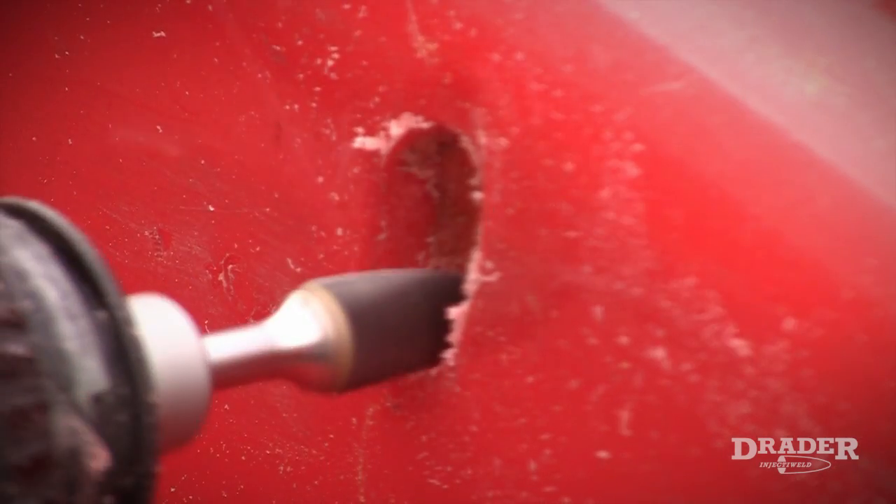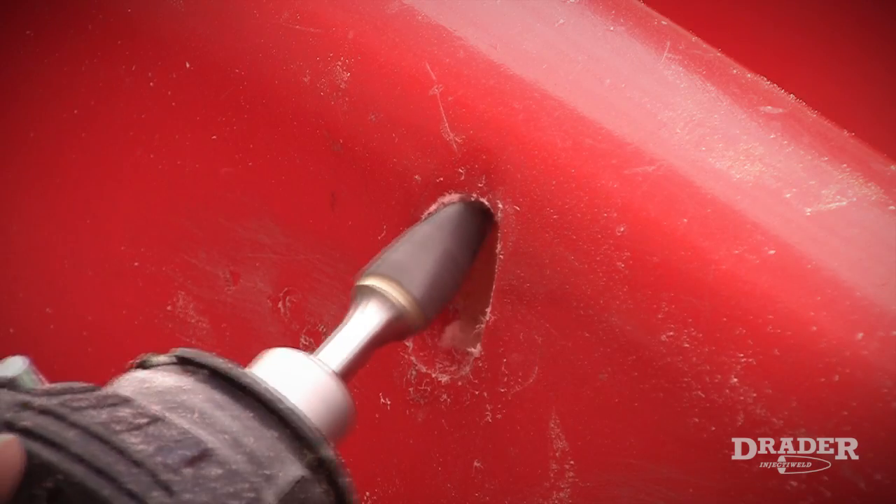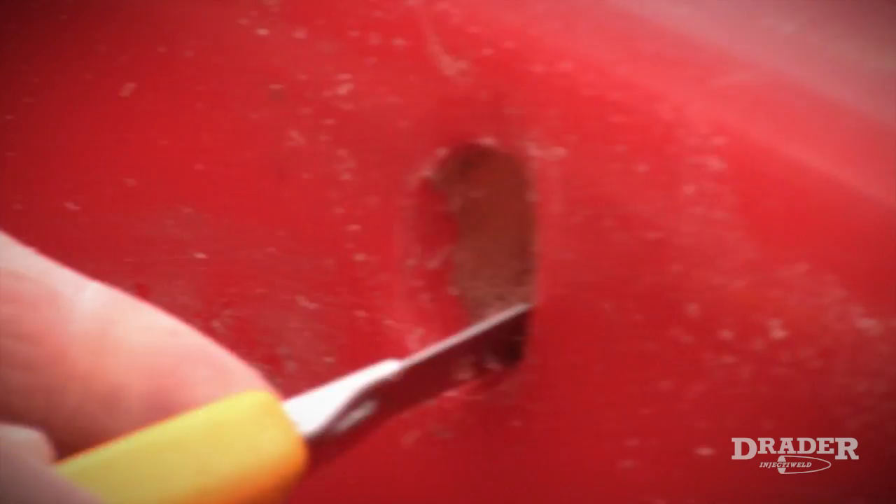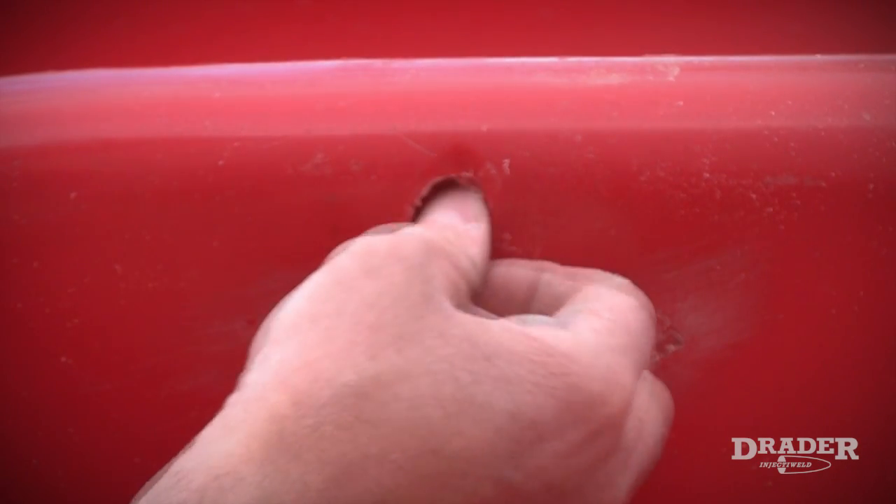My first job is to clean the damaged area. For maximum wall strength, I'm going to use a grinder and a scraper to grind away the oxidization and the debris.